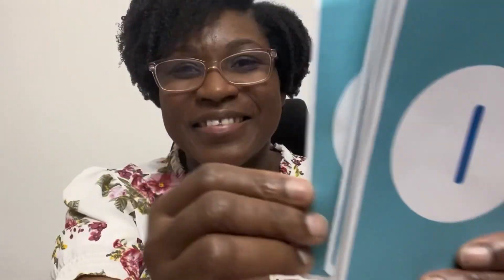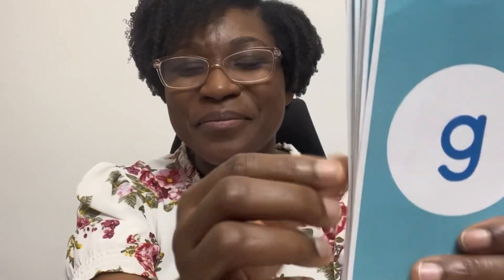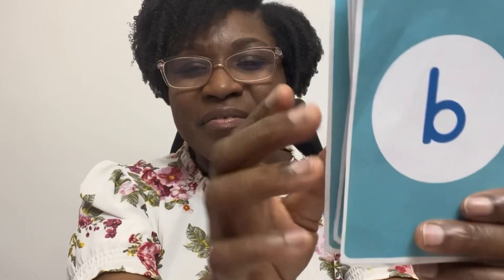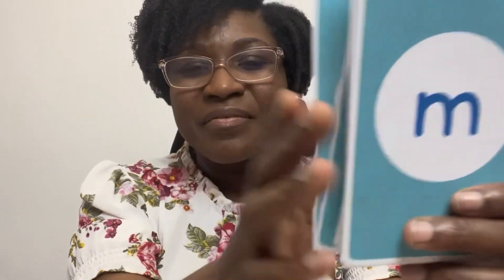We're going to start with our sounds. Yes, keep going. Way to go. Keep going. Well done.